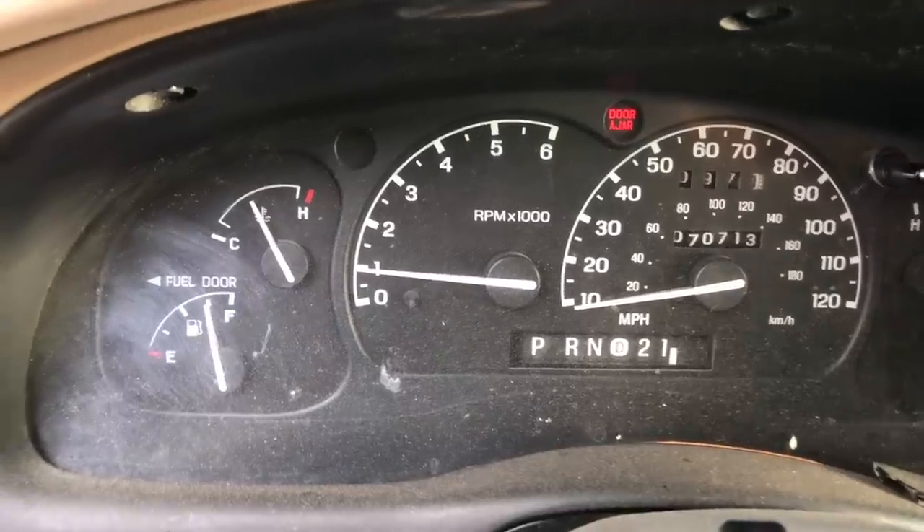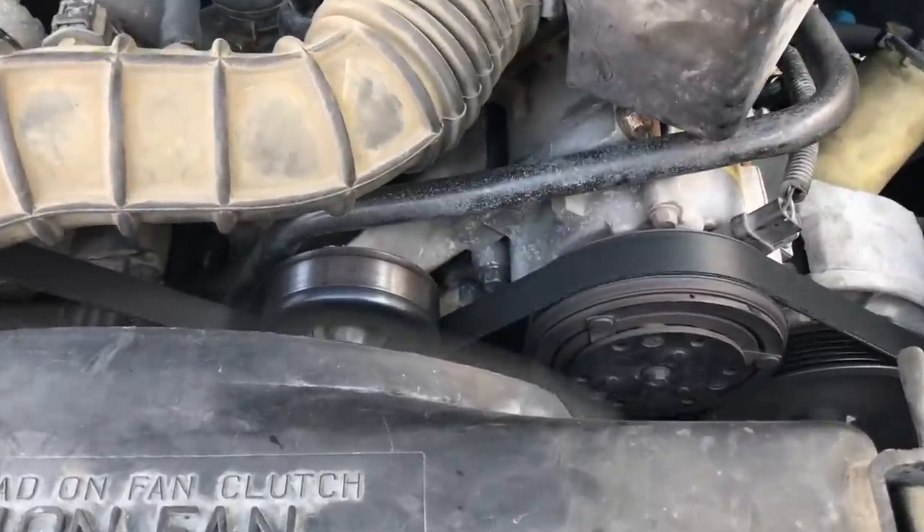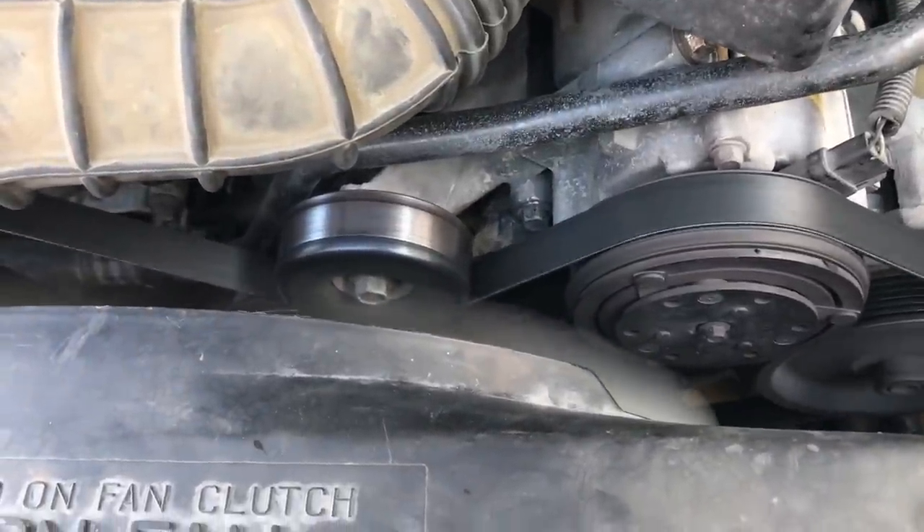While the belt is riding on the tensioner pulley, it's actually skidding because the tensioner is trying to push it off to the side, but the belt wants to stay in a straight line to go around the rest of the pulleys in the drive belt system. And as you can see, now that the engine has warmed up, we're getting a very loud, consistent squeak coming from the drive belt.